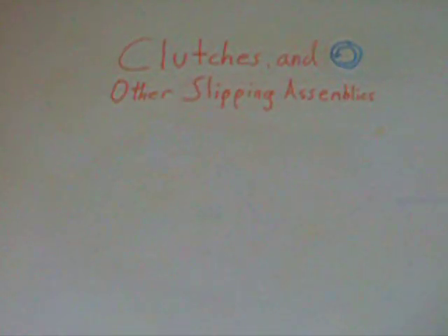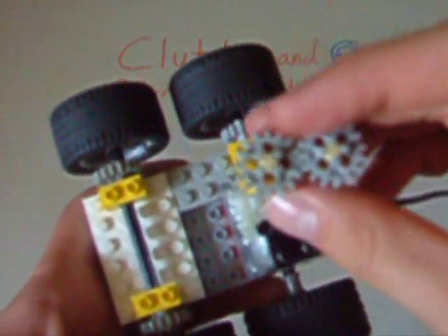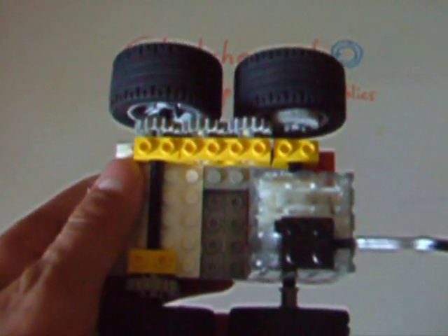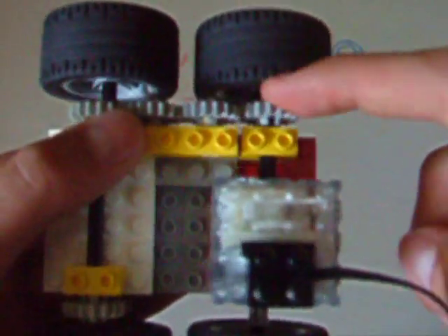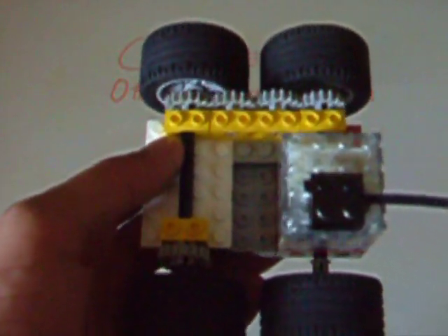Another method of creating a slipping assembly uses gears. As you can see, I've made a fairly simple gear train. However, one piece of the gear train — one beam which fits in between — is loose; you can pop it out at will. When you spin the gear train, it moves very smoothly. However, when too much torque occurs, the beam with the gears on it slips out of place and disengages from the motor, thus stopping the damaging power from reaching the wheels. This method is a little bulkier and requires a manual reset, but it's useful if you're creating a large car design that'll smash into walls or something like that.